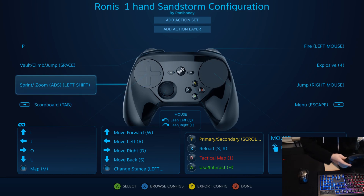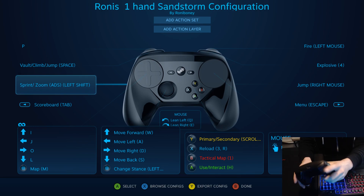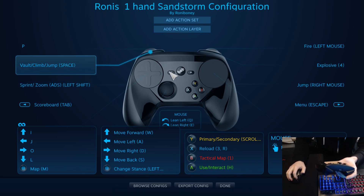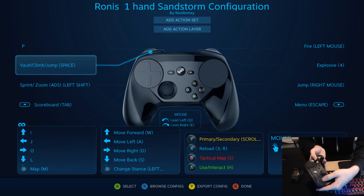This back paddle here is set to sprint, and also when I'm aiming down sights using the trigger, this is to zoom in as well. I've set the trigger as P. You have to go into your control bindings and really do it per game - some people aren't going to like that, but that's fine. I've set the tab button here to check the score, and I've set different bindings on the directional pad - J, I, O, and L - and clicking it down brings up my map.